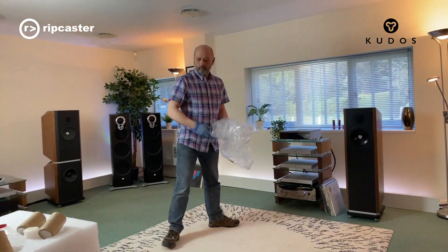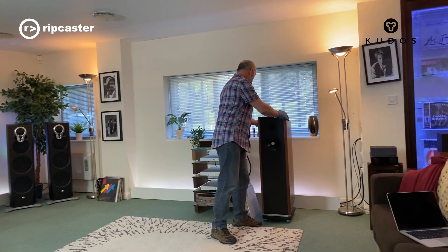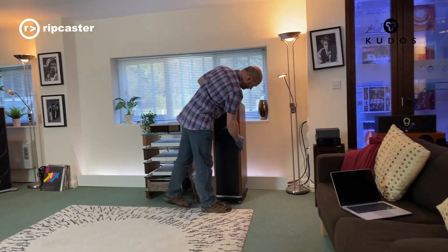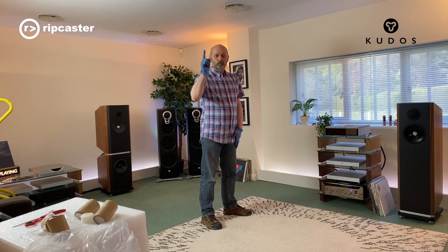There we go — first one of the pair roughly in position. These are finished in Walnut. One down, one to go.